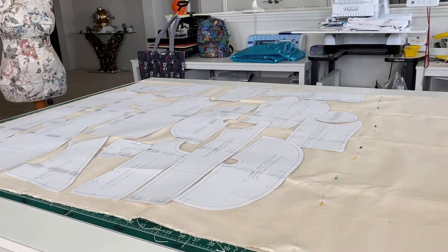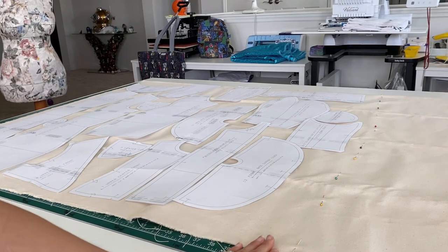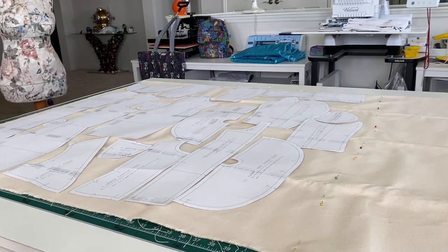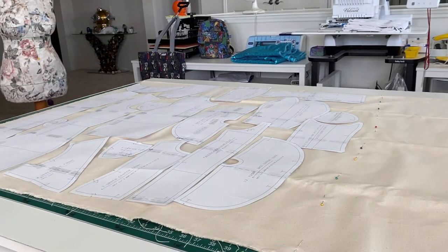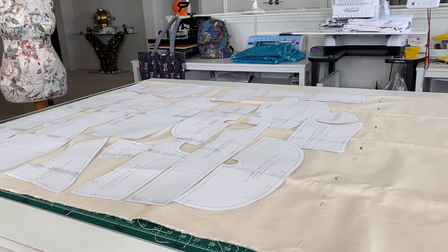Two quick things I forgot to mention. I mark what needs to be interfaced by placing pins along one side of the fabric, and then I'll flip it over and mark the other side with pins. That way I know when I'm pressing, I need to take the interfacing at least to my pin marks. The next thing is: the instructions will tell you to pre-wash your fabrics. I do not. I've done it before and all it does is soften the fibers and then it begins stretching more than what you'd like.